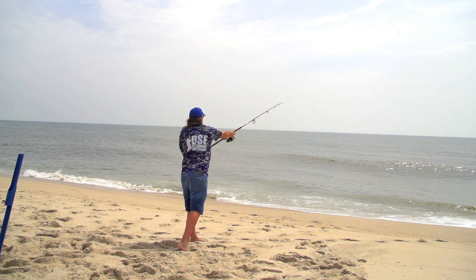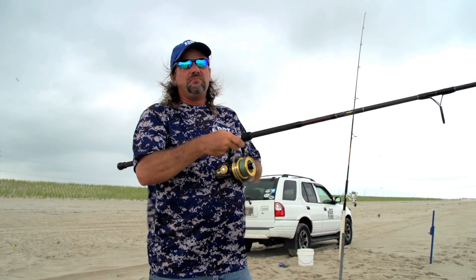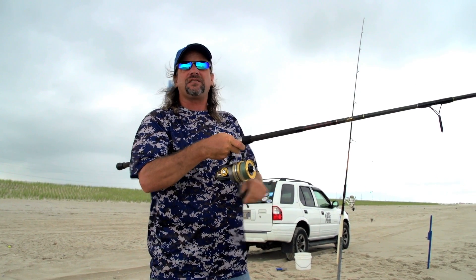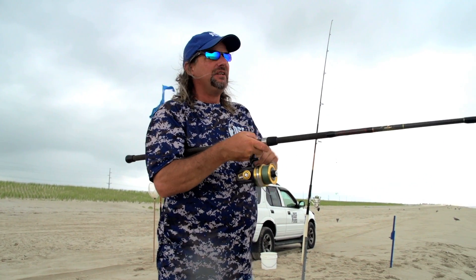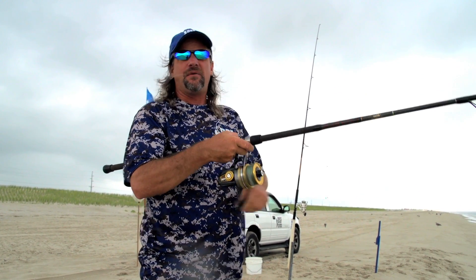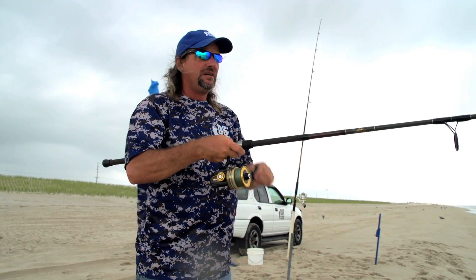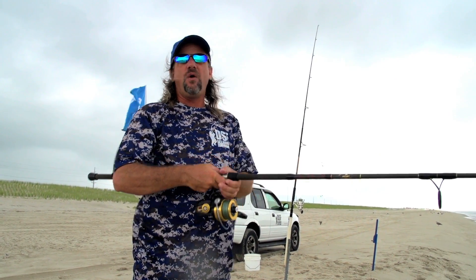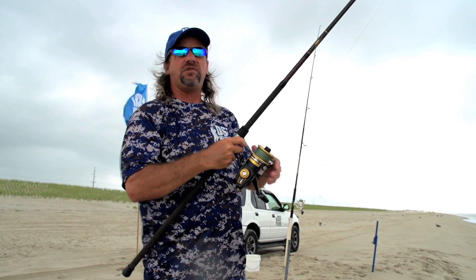When you're casting out surf fishing, there's three different things you can do: you can cast short, medium, or as far as you can cast. When you're first starting out for the day, it's best to cast in all three positions and use three rods. Send one out as far as you can, send one right in front of you in this first trough, and send one right about in between them. Use different baits, then you figure out where the fish are. At that point, you know where you want to fish and what baits you want to use.